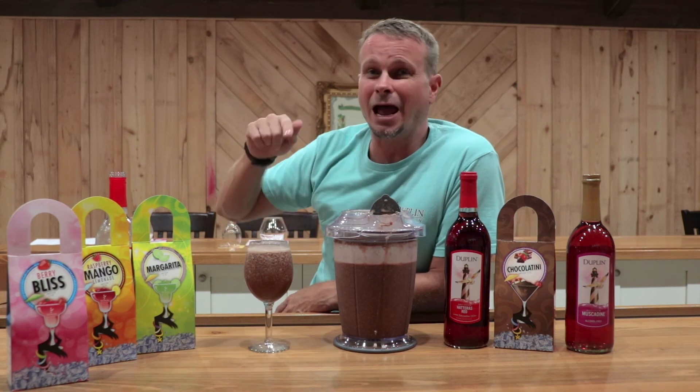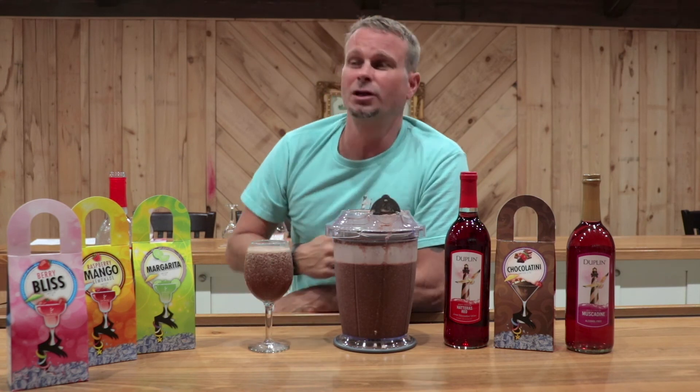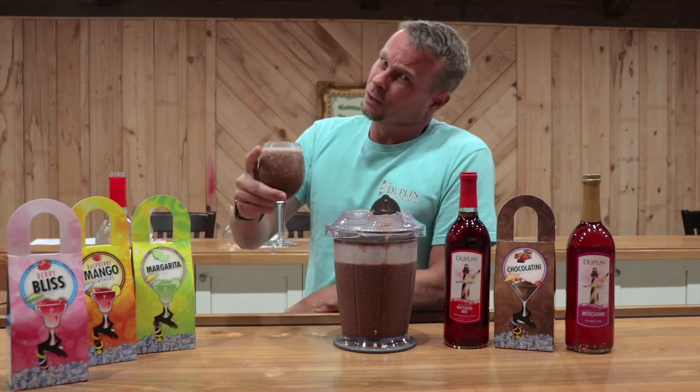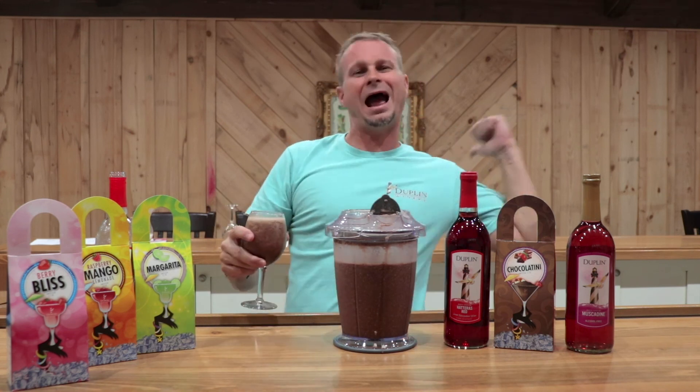Try these out. You can come down here and buy them at the retail room, or you can get them online. Or if you're out, we do have some little boutiques in the area who sell these — check those out, buy one there. But guys, thanks for joining us again. You guys stay safe. We'll see you on the other side. This is Frank, out.